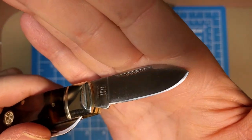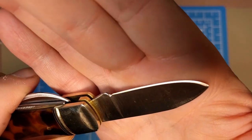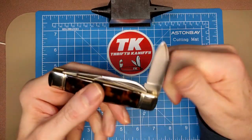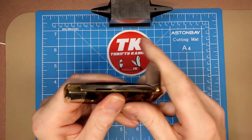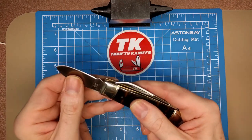These are 440B stainless steel blades. Really thin edge on that — I would expect a little more, but there's very little material removed to make the edge. Feels sharp. Half stops again on this side. I'd say that's about a six — probably the lightest pull of the three.